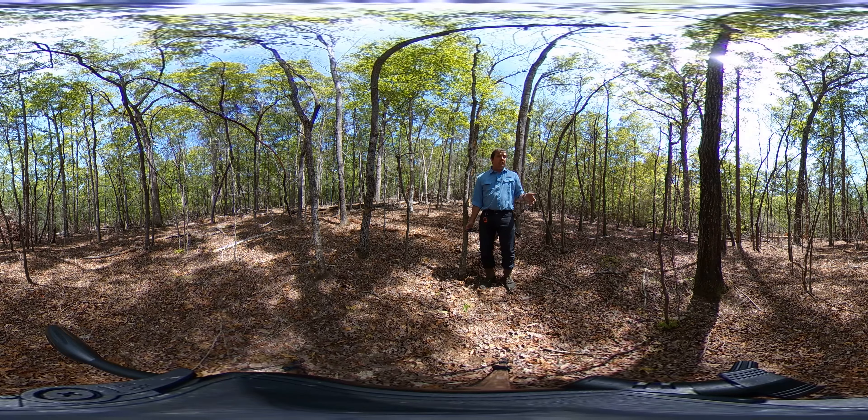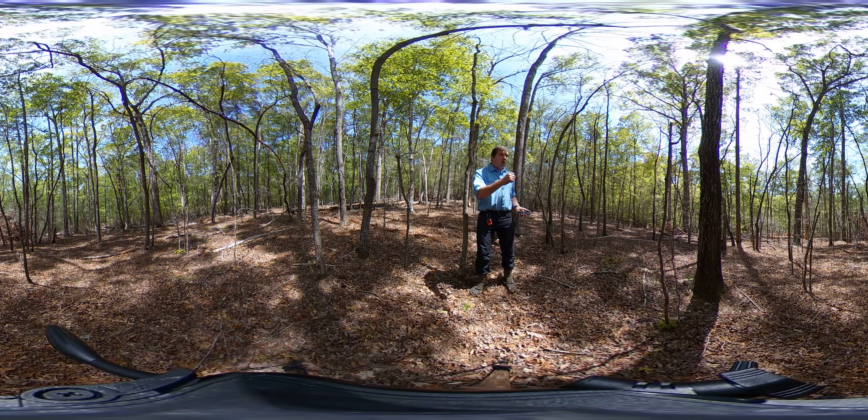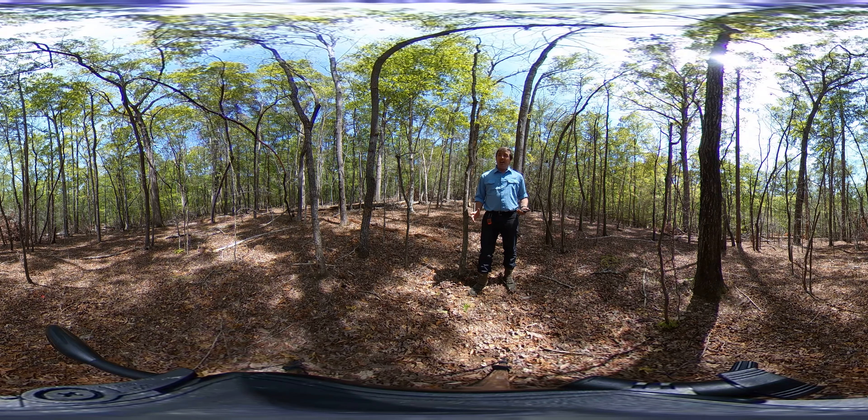We use the mist blower — which you've seen in a previous video — to apply a pretty low dose of glyphosate. The advantage of doing that is you can walk through the stand; it can spray about 30 feet in either direction and up about 20 feet. So I can take out pretty much every tree on either side of me and just walk a couple of transects up and down the stand. It's quite effective.